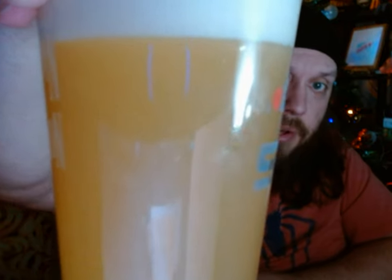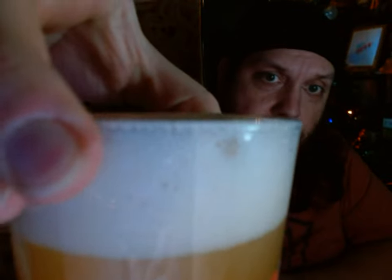Let's crack her open. Pour it into the glass. So as you can see, it is a hazy pale color, but with a pretty white foam top to it. Move it over so I can take a picture, off to the side.